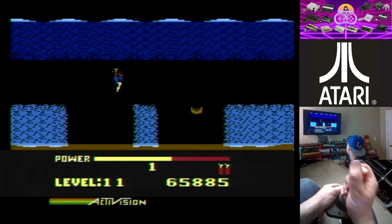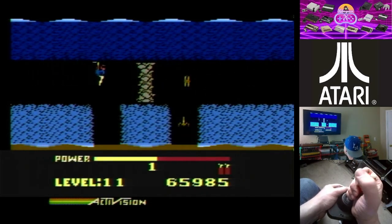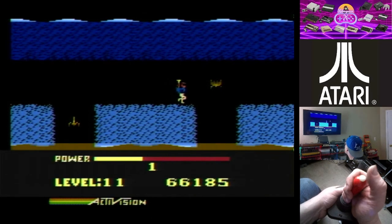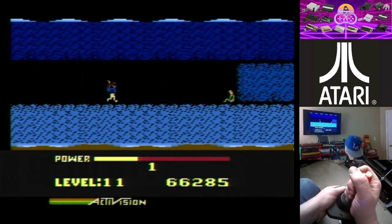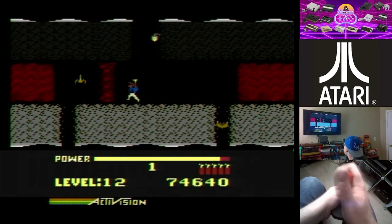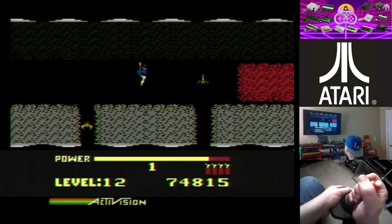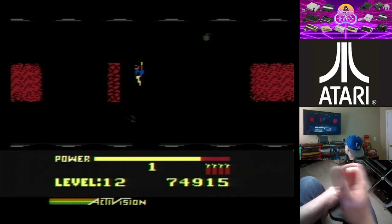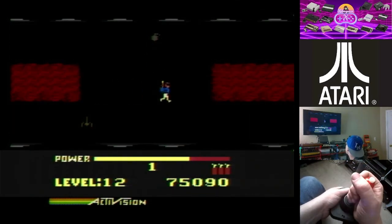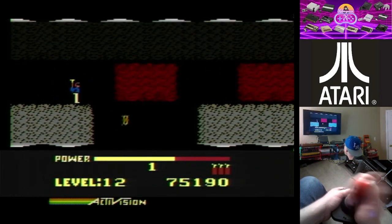I'm on my last life here — only on level 11. I got to about level 20 last night, which was pretty good. Every 20,000 points you get an extra life, so let's see if I can get one before I die. You guys can see the graphics in this are so much better than the 2600 version. We need to go down here — see, you just gotta start memorizing these patterns and then you've got it.